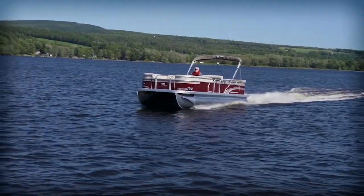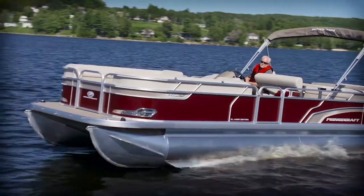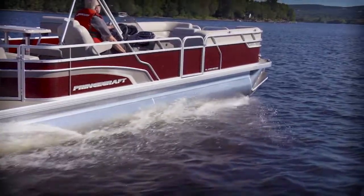This 25LT features the optional speed package. This includes spray shields on both pontoons, as well as lifting strakes to optimize performance. For a stylish flair, this 25LT also features LED accent lighting along the tubes.